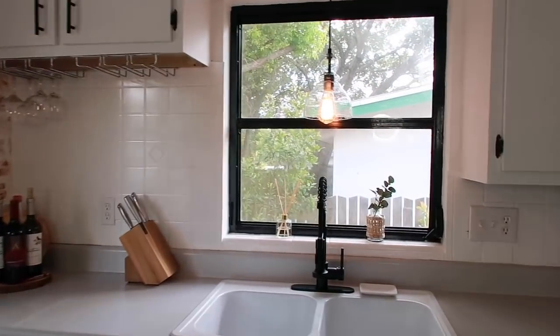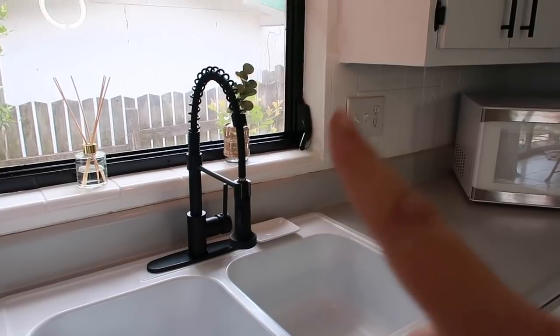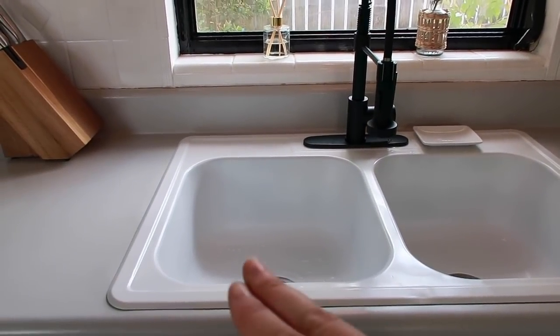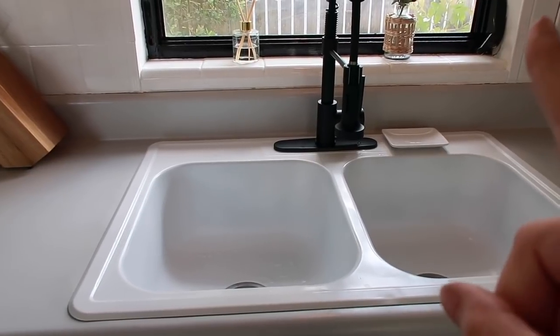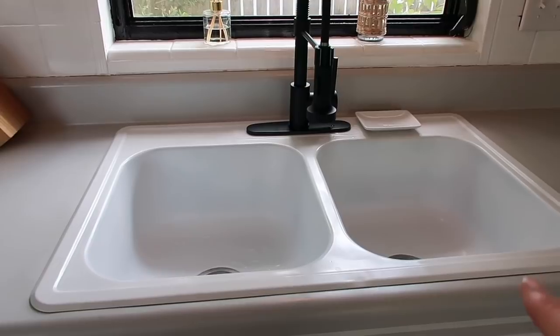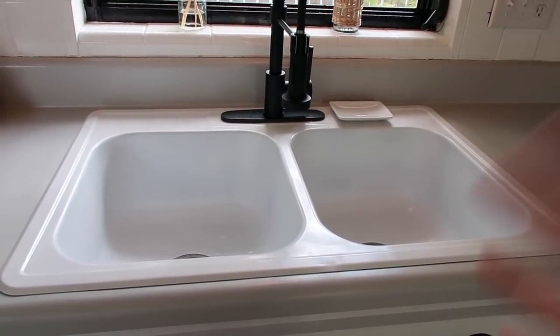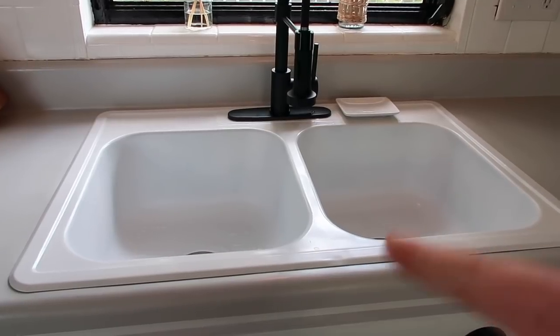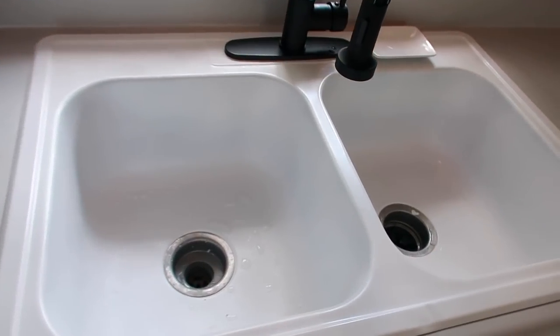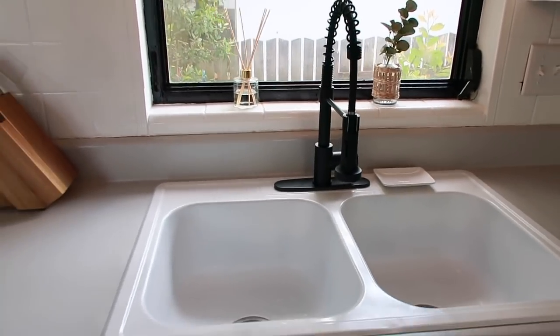I'll put all the links for the products I used down below in the description. The sink — I wasn't planning on using this sink, but we were supposed to get one from Lowe's and it's taking like a month for them to ship, so I ended up putting appliance epoxy on the sink. It actually didn't come out too bad, so it's a good temporary solution to our problem.